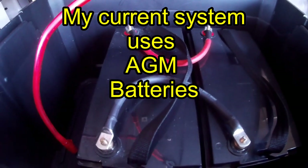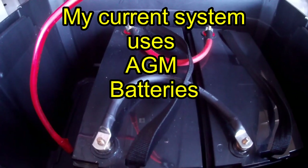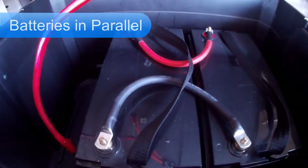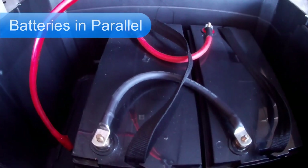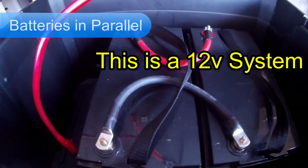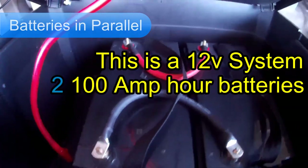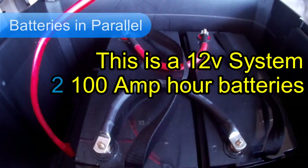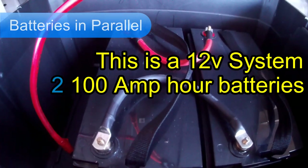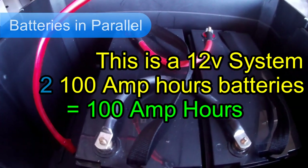Hi everybody, this video is going to be about my AGM deep cycle batteries. I run my system in parallel and I'm going to go over my 12 volt system. It is a 12 volt system and I'm using two 100 amp hour batteries. So what does that equal? Well, if it's an AGM battery, two 100 amp hour batteries are going to equal only 100 amp hours. So that's what I'm using on my system.